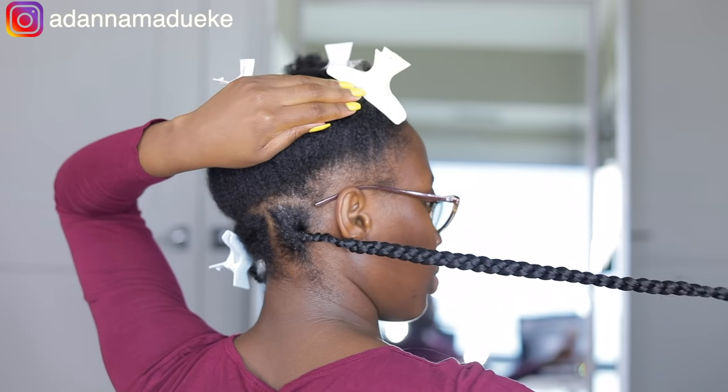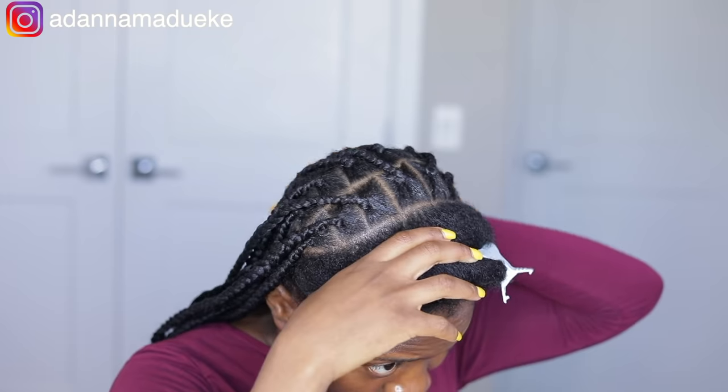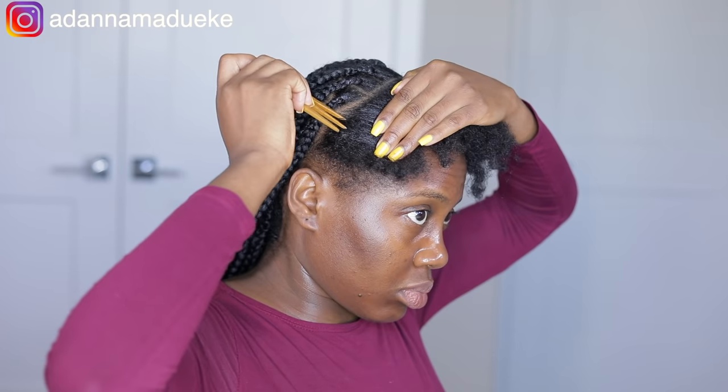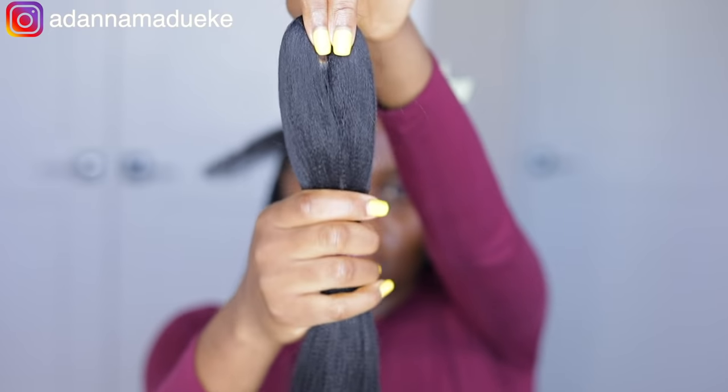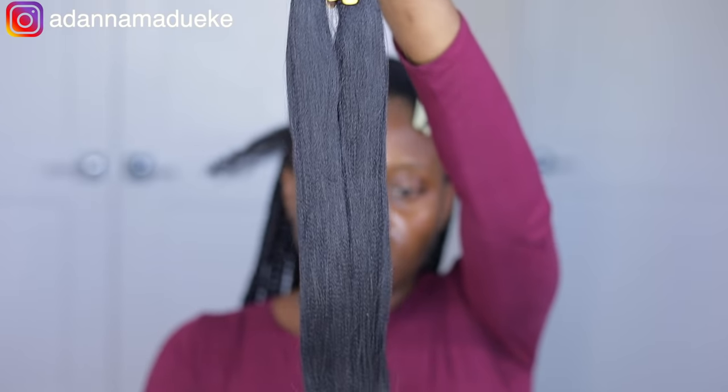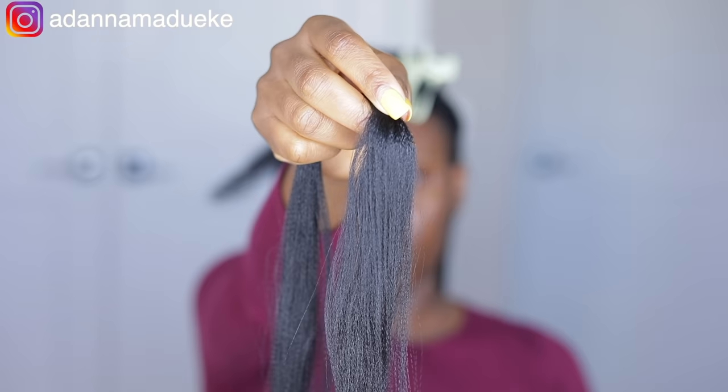This beginning part was actually a struggle because this is my first time ever trying this hairstyle. I was like, wow, this is actually way more difficult than it looks. But as I kept on going it got a lot better — you can see the improvements in the braids, it just kept looking better and better. So don't give up!